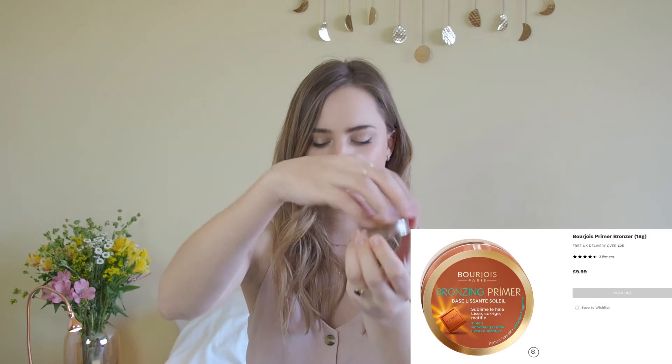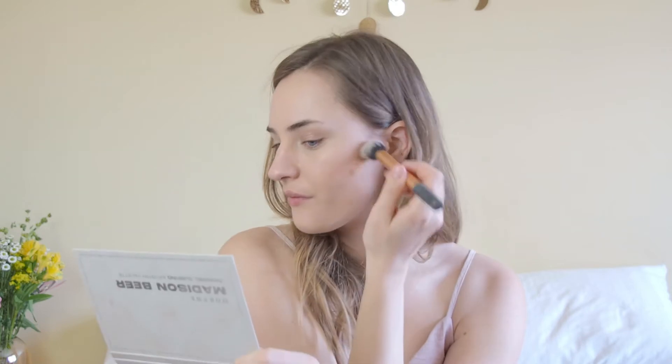Moving on to my complexion: for bronzer, I kind of like to use more creamy products in spring. I feel like my skin looks much more dewy and glowy when I use cream products. So I start off with the bronzer, which is the Bourjois bronzing primer, which I already have for quite some time. It's kind of a mousse, and it says it's a primer, however I don't apply another bronzer on top — I just use this one. For applying it I use the contour brush from Real Techniques. It has this typical Bourjois bronzer smell — it smells a bit like chocolate, which I really love.